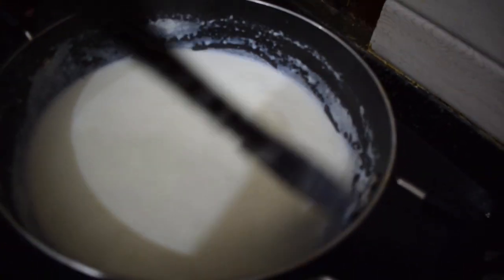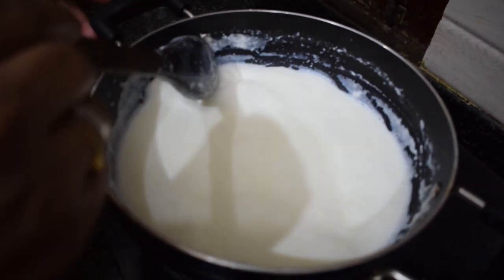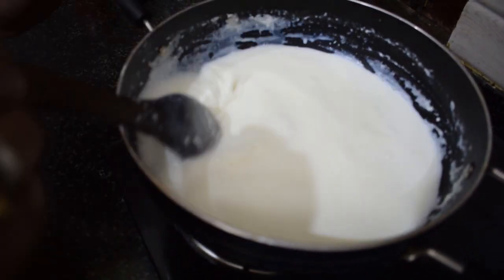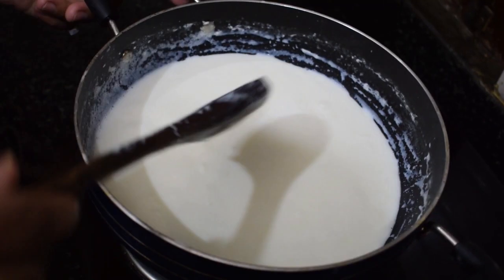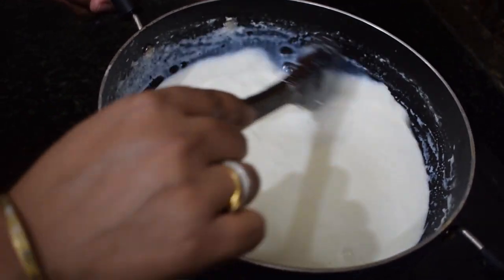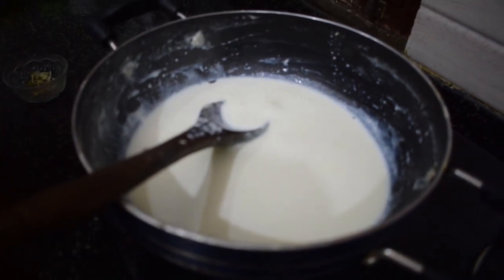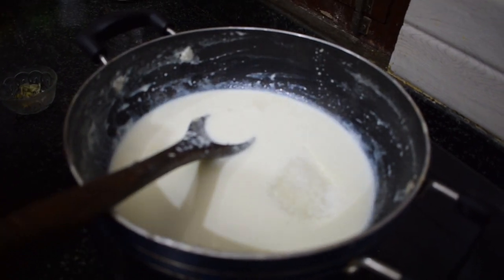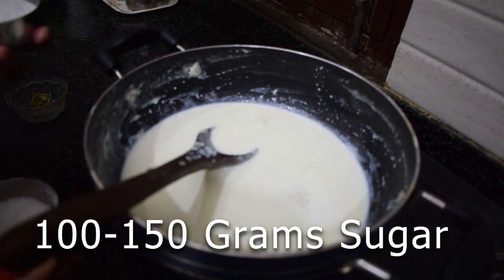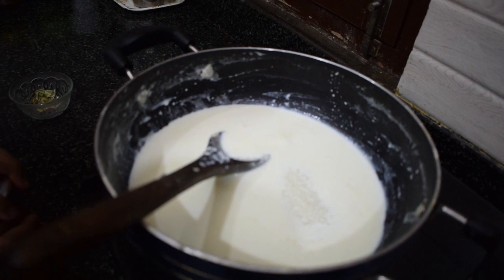The milk is added and we have to continue stirring, otherwise the milk will stick to the bottom and our kulfi's taste will get worse. We keep stirring until it reduces. Now that my milk has reduced enough, at this point I will add the sugar. I have taken almost 1 kg of milk, so I am taking a small bowl of sugar so it will not be overly sweet.